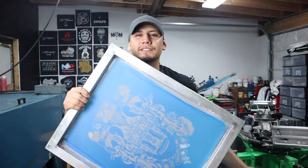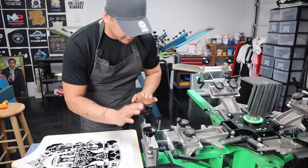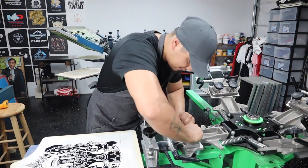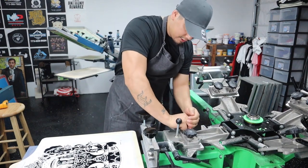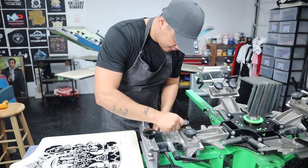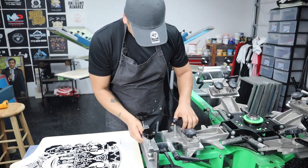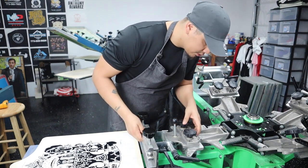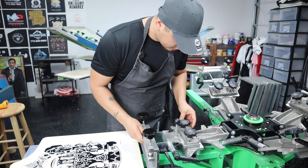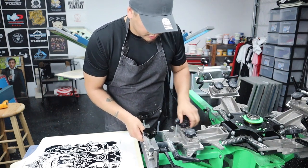Let's start lining these up. Before we actually start mounting our screens to the press, let's reset all our heads to the center — just like this. Loosen all these things up and reset them to the center. We do this to all of them.